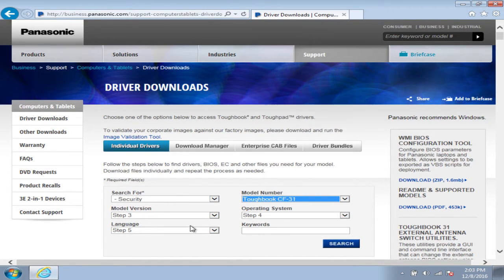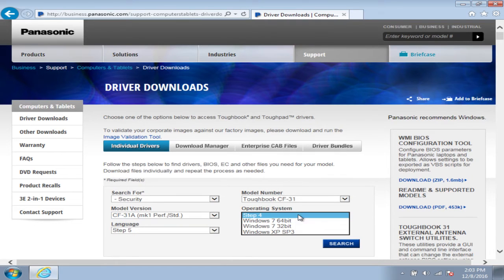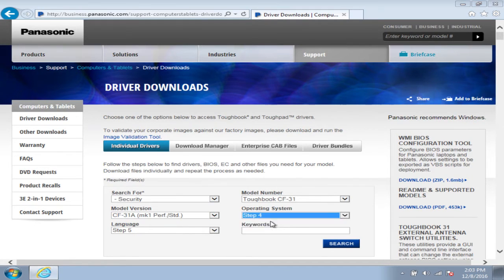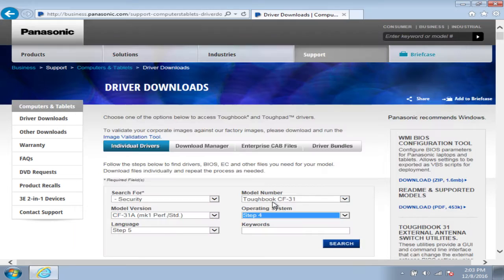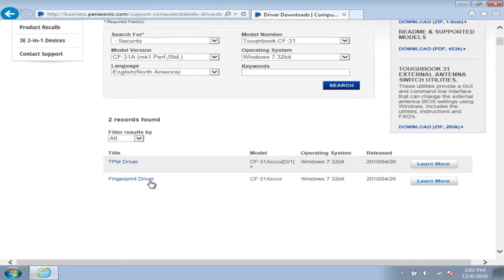For the CF-31, the exact model number is 31A, it's a Mark 1. You can choose your operating system version — I am running Windows 7 32-bit. Then select your language.